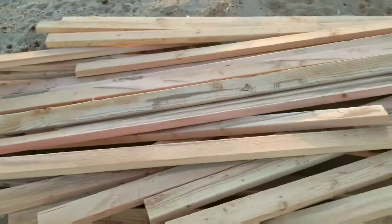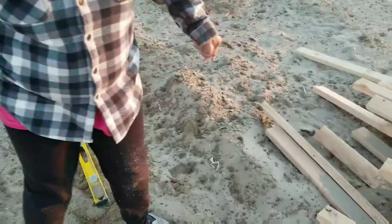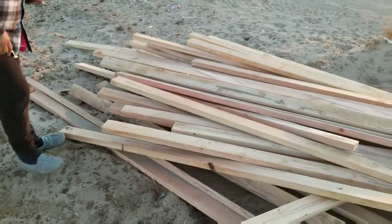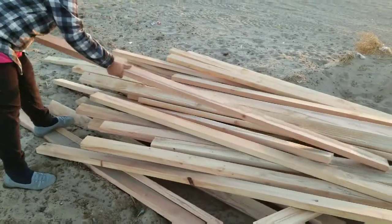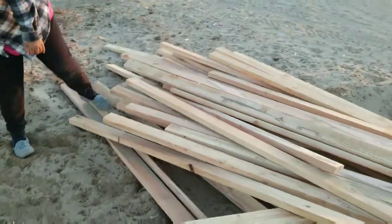That's a lot of two by fours. It's a good thing we got a giant pile of them. I just got a smaller one — last one each first: four, three, two, two, one.